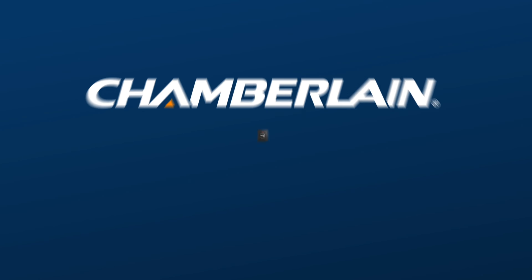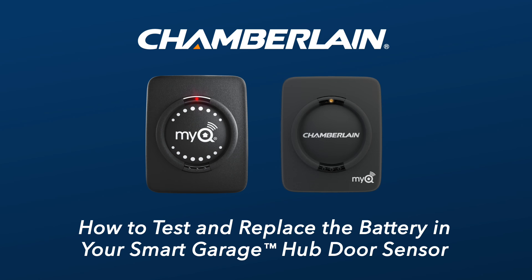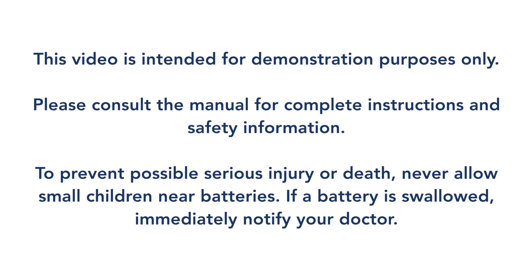Thank you for choosing Chamberlain. This video will show you how to test the battery in your Smart Garage Hub door sensor to see if it needs to be replaced. These instructions also apply to the MyQ garage door sensor. This video is intended for demonstration purposes only. Please consult the manual for complete instructions and safety information.